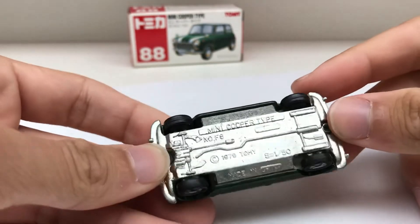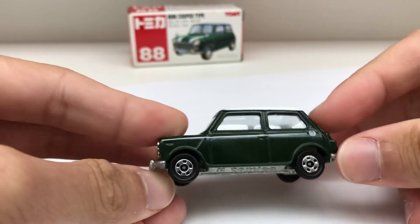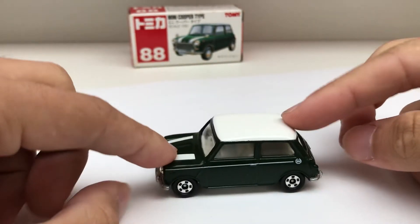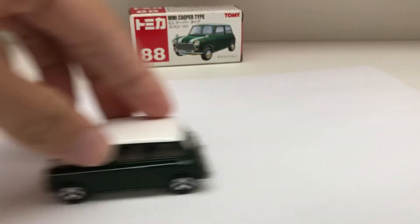So yeah, we have two rivets right here and the base looks pretty clean for a really old car. That's pretty much it for today's video on this Mini Cooper. Thank you all for watching — like, comment, and subscribe. Bye-bye!